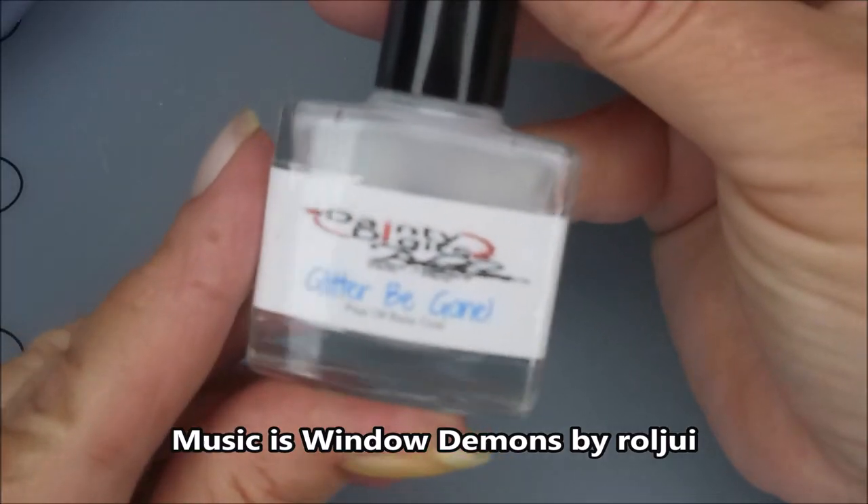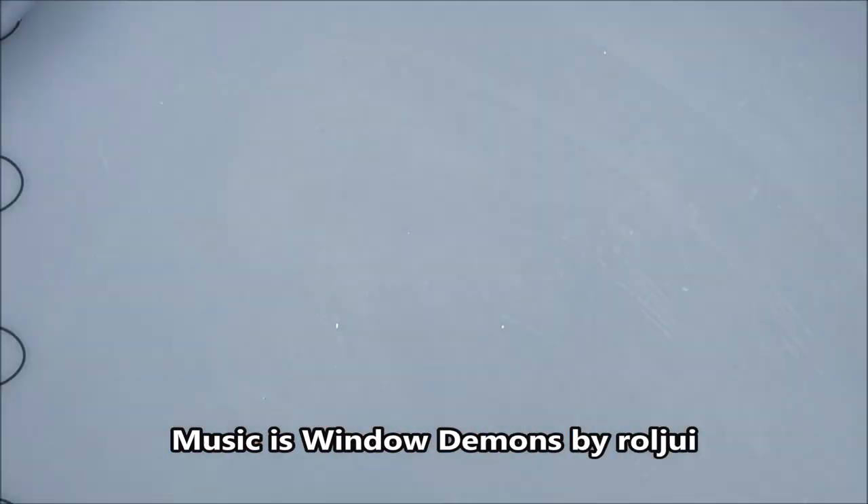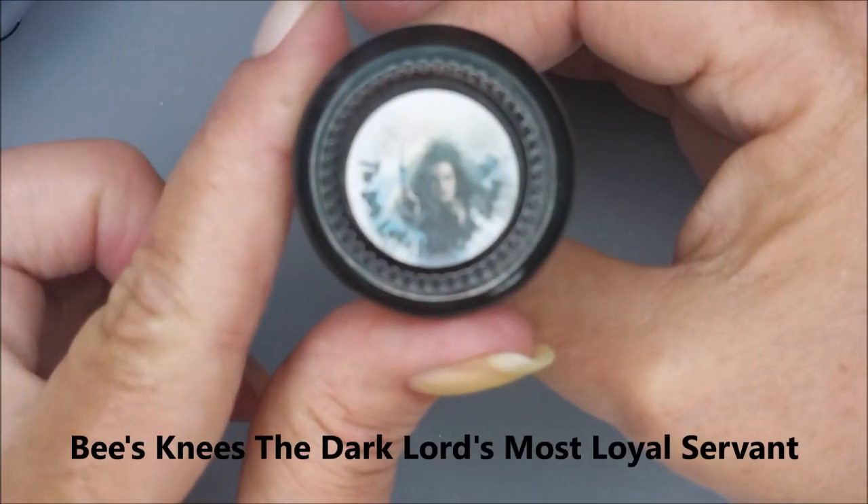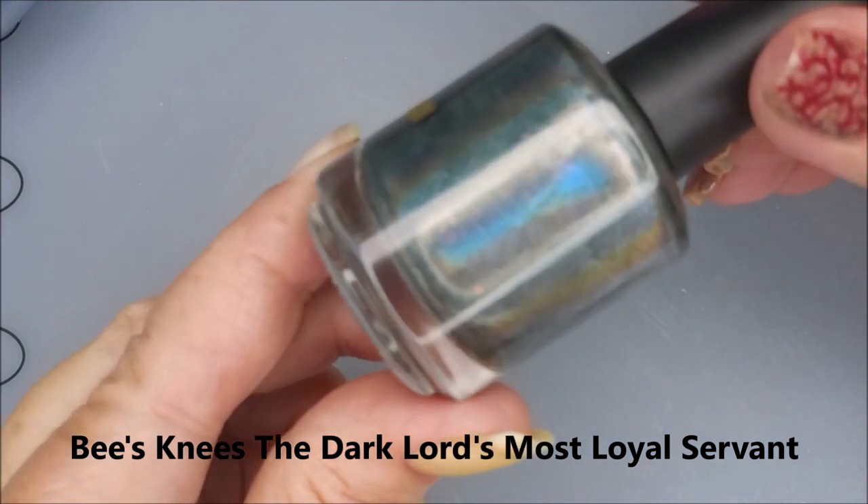Hello my friend and welcome to my channel. Today I've got Bees Knees Lacquer, the Dark Lord's Most Loyal Servant. And I'm going to stamp on it. I'll start it off with Dany Digits Glitter Be Gone. And here is the beautiful Bees Knees Lacquer, the Dark Lord's Most Loyal Servant.